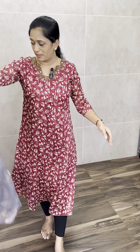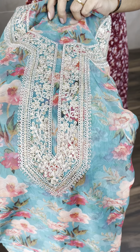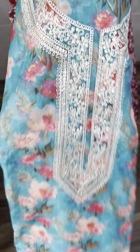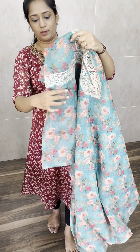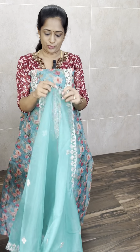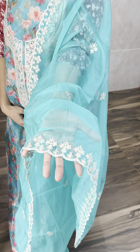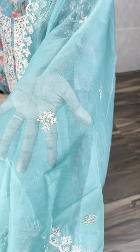You can stitch it yourself. This is the same bottom fabric — you can stitch it separately or add the bottom fabric. Priced at just 1450 with free shipping. Three colours available: pink, grey, and Rama blue shade. Organza top fabric, organza dupatta, and cotton silk bottom. The dupatta is lengthy and fully embroidered — beautiful embroidery on the edges with small embroidered buttas in between. Priced at just 1450 with free shipping.